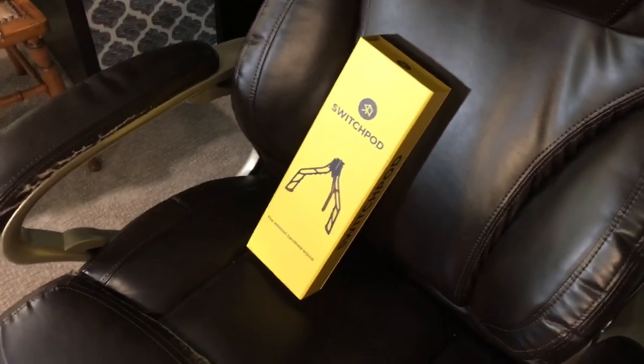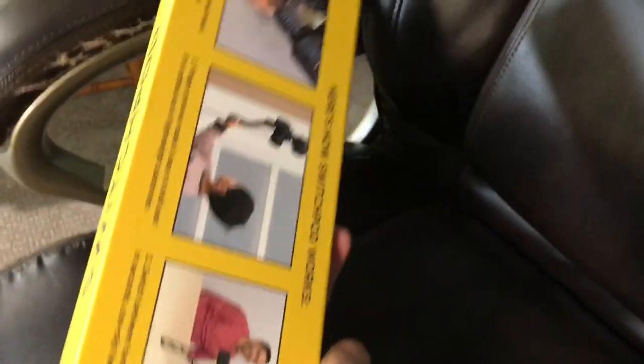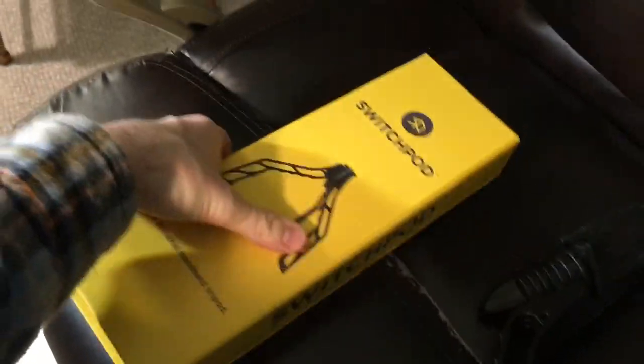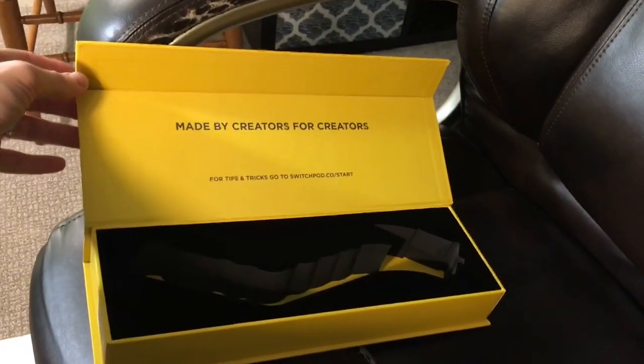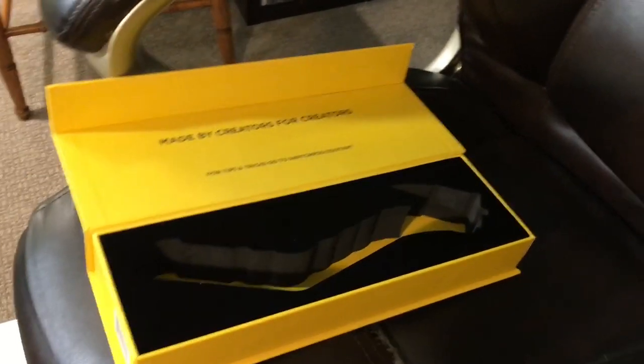So here's the tripod version. It comes in this box like this, and so you'll see it here. It's pretty cool. You can see here Pat Flynn's on there. You want to check out his podcast — it's pretty cool, I follow it. You can click that in the link below. It says 'made by creators for creators.'